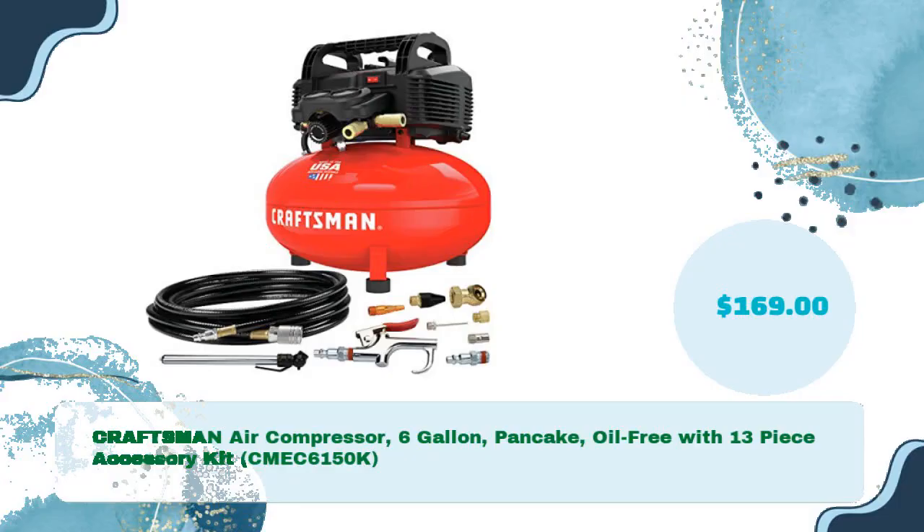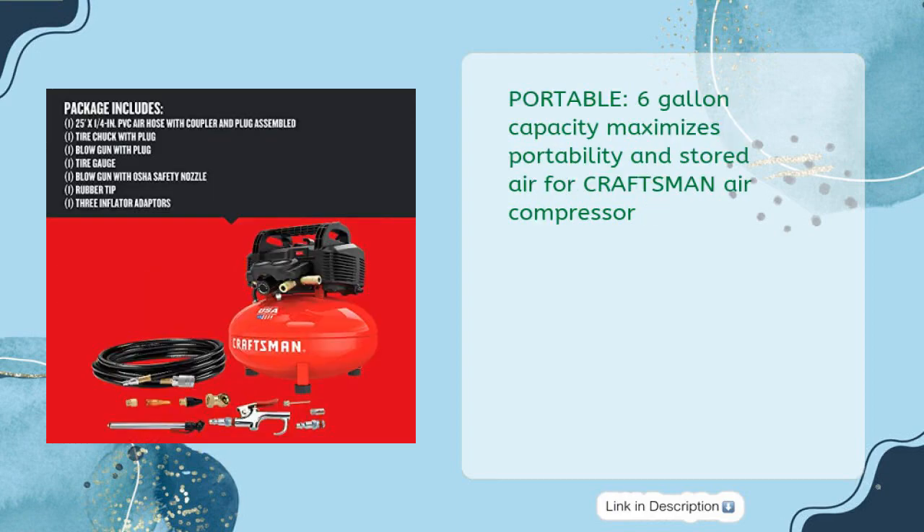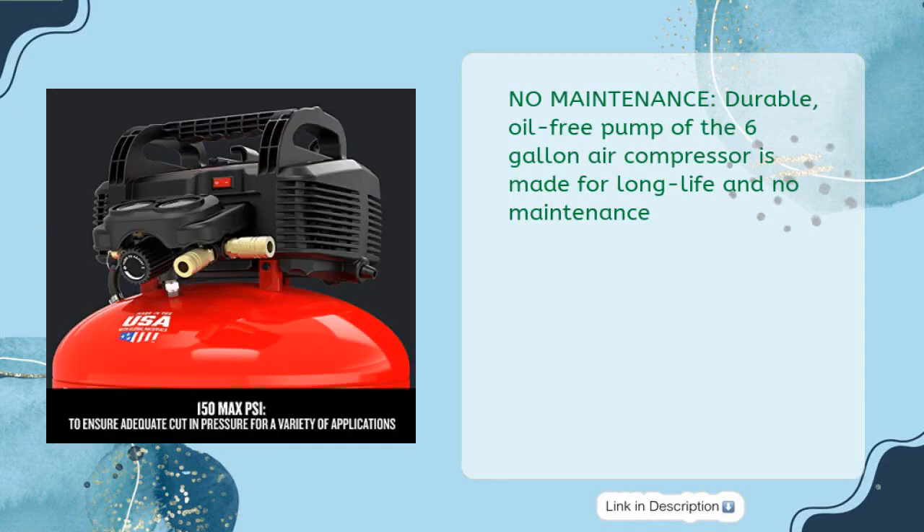Craftsman Air Compressor, 6-gallon pancake, oil-free with 13-piece accessory kit, CMEC6150K, for just $169. The portable air compressor is proudly made in the USA with global materials in Jackson, Tennessee. Portable 6-gallon capacity maximizes portability and stored air. The oil-free pump requires no maintenance and is durable.